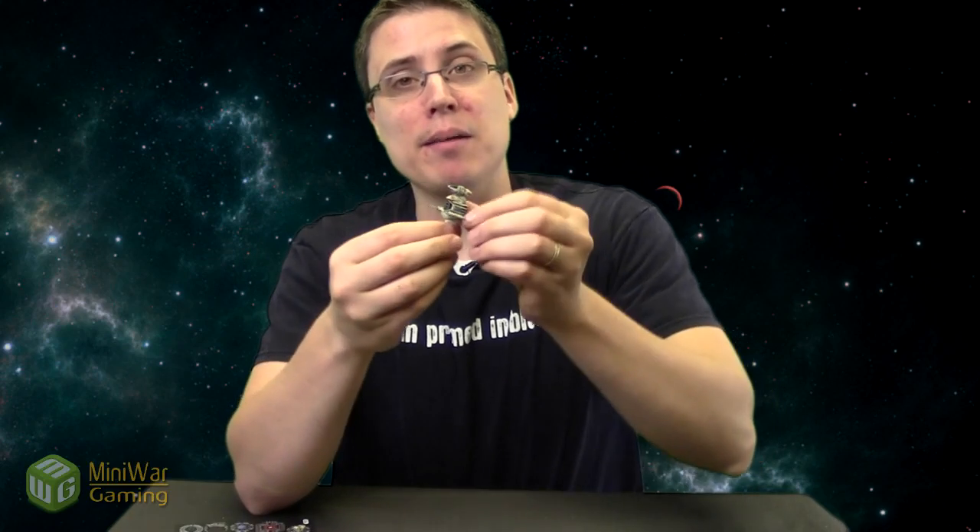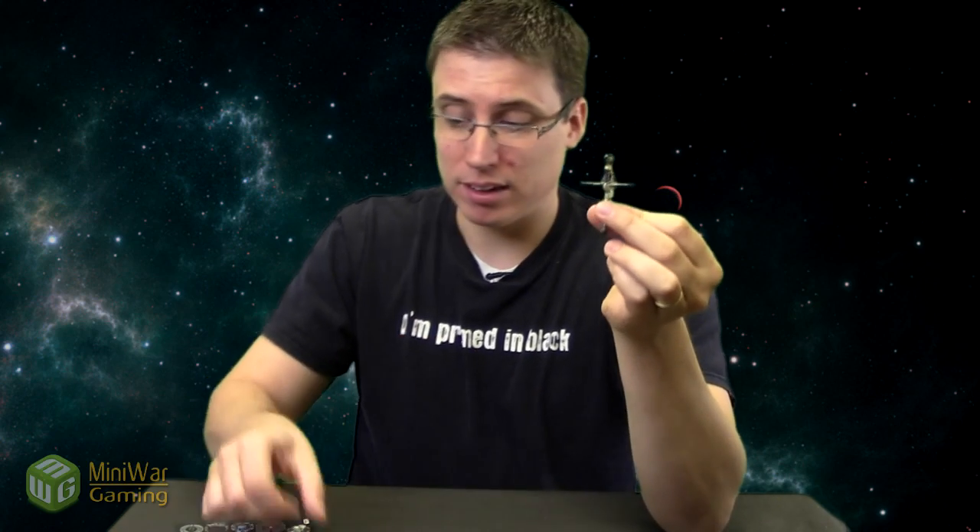So there you have it — that is the B-Wing expansion pack for the Star Wars X-Wing miniature game. Go check it out at your local gaming store or online at your favorite retailer, and pick two up, not just one, because you never just have one. This is Matthew from Mini Wargaming — stay tuned for more Star Wars X-Wing unboxing videos, and happy wargaming.